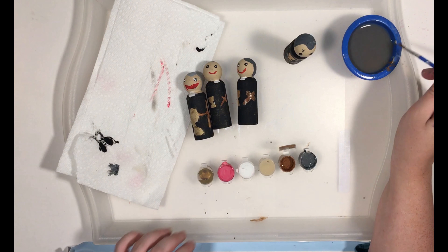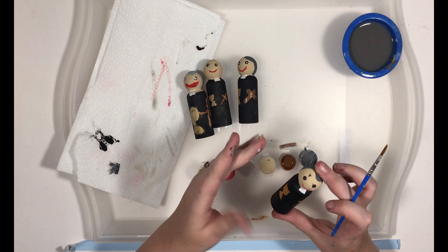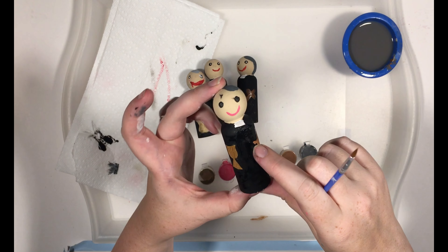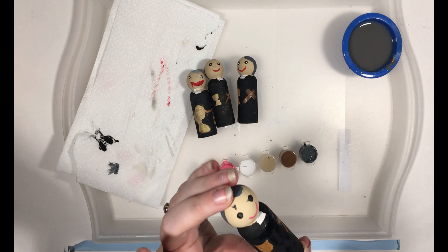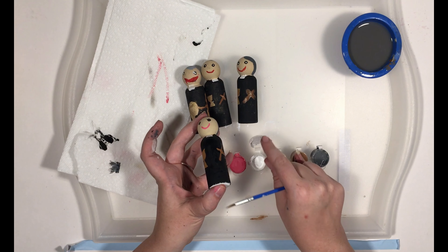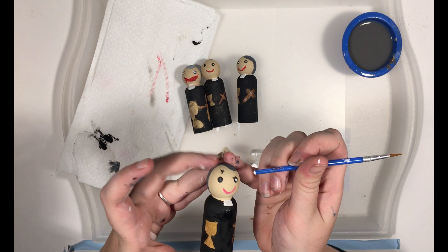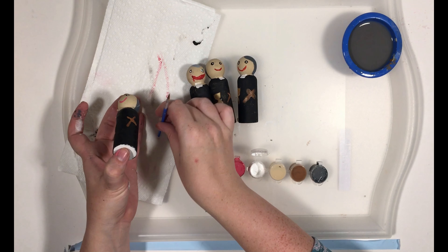The last thing we need to do to finish our St. Gaspar peg doll is the little white spots on his eyes. I want to make sure my black is not shiny — you can see the shiny on his body where I just painted, versus the matte you can see on his eyes and his hair since that was the first thing we painted. That's what tells you if a part is dry or not. For this, we're going to use the back of the paintbrush technique again. Get a tiny, tiny bit on there, and you are going to just barely touch — and again, just barely touch. Get some tiny little white dots on his eyes.